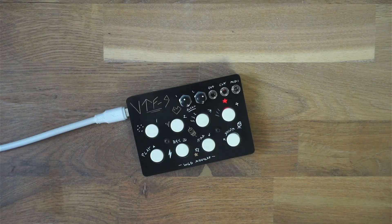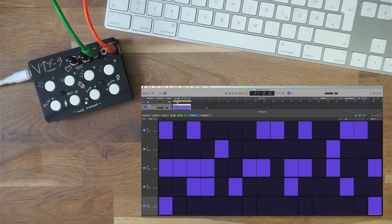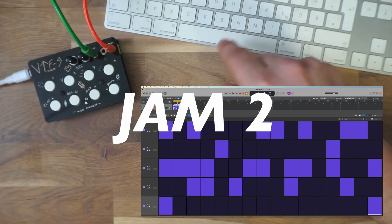Besides the standalone use case, one can also use MIDI to play it, as I'll demonstrate in the next jam.